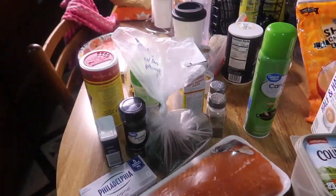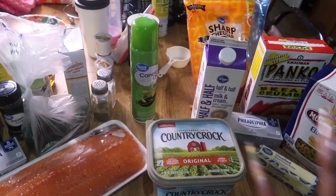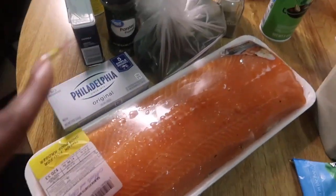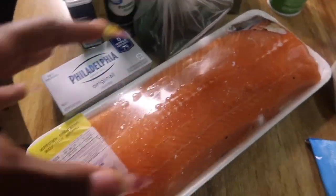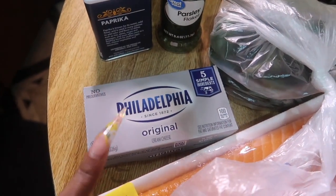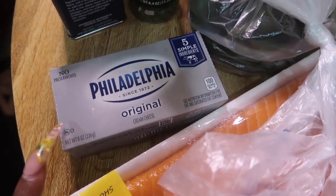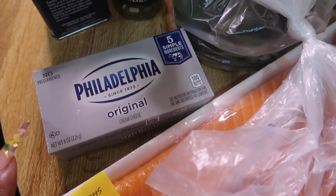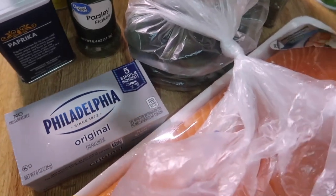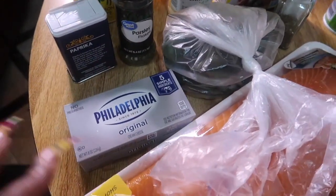I have everything separated — this is for the salmon rolls, and the sides are over here. For the salmon rolls you're gonna need a whole filet of salmon, some cream cheese — this needs to be room temperature because you're gonna have to stir it, you will hate yourself if you try to stir it straight out of the refrigerator. So let it sit out for a while. Also need jalapeños.